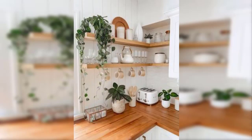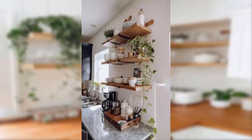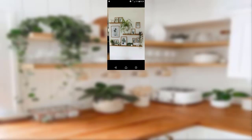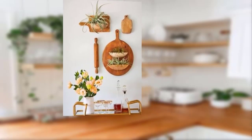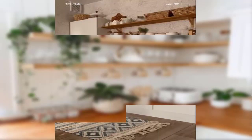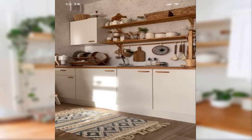Point number seventeen: incorporate vintage clocks for a touch of nostalgia and charm. Point number eighteen: look for vintage metal and food signs to add character to your space. Point number nineteen: use vintage wallpaper or textiles to create accent walls or window treatments. Point number twenty: above all, have fun and let your personality shine through in your decor choices.